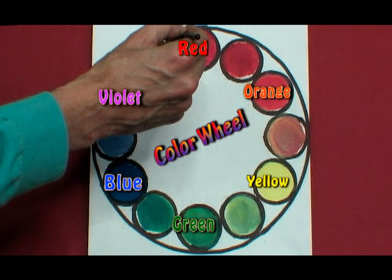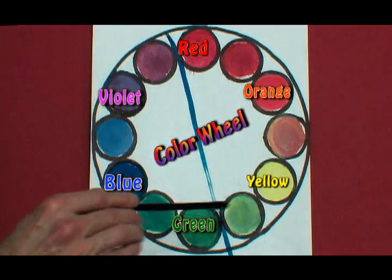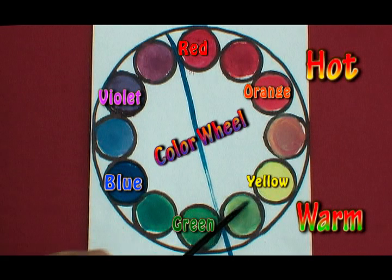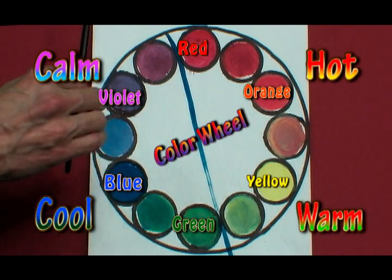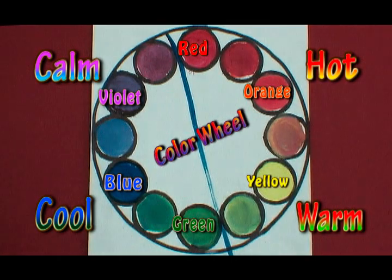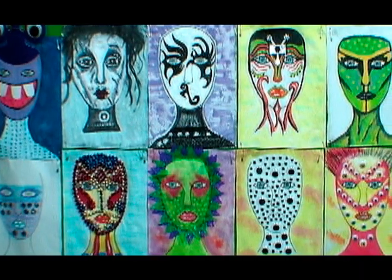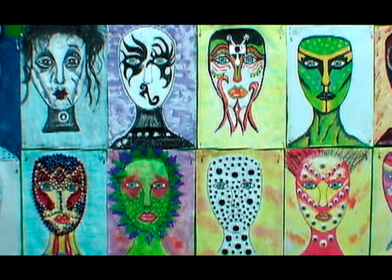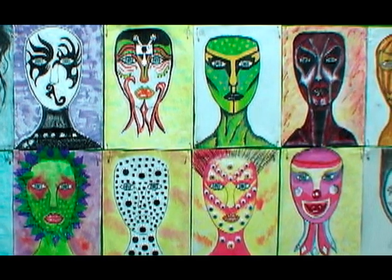If you were to draw a line from red down, the colors on one side would be considered hot and warm colors, while the colors on the other side would be considered very calming and cool colors. If you'd like to know more about the color wheel, look into basic color theory. I hope you enjoyed learning about different types of artist paintbrushes and basic color theory. Please subscribe and click the little gray bell icon to receive a notification of my next video. Thanks for watching.